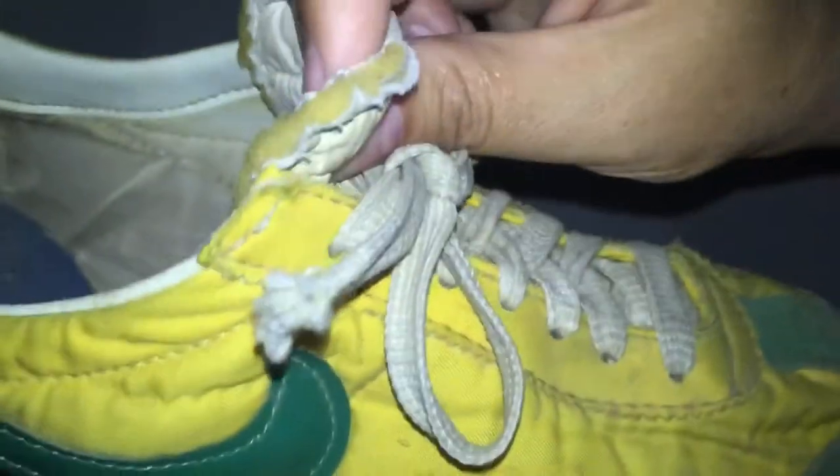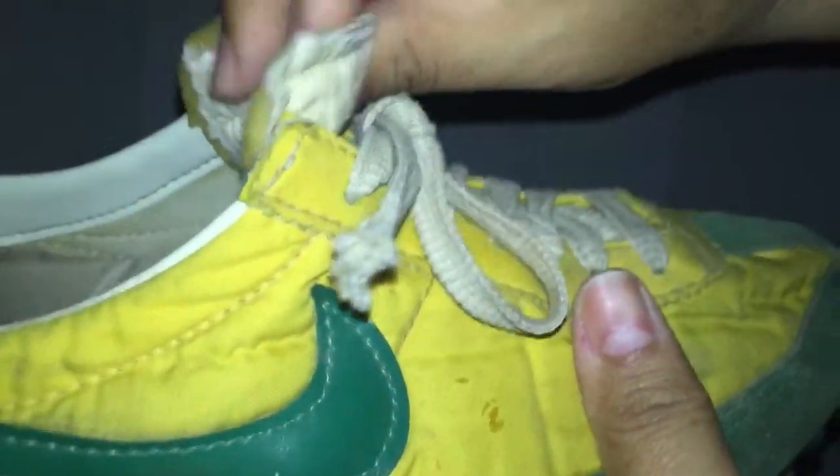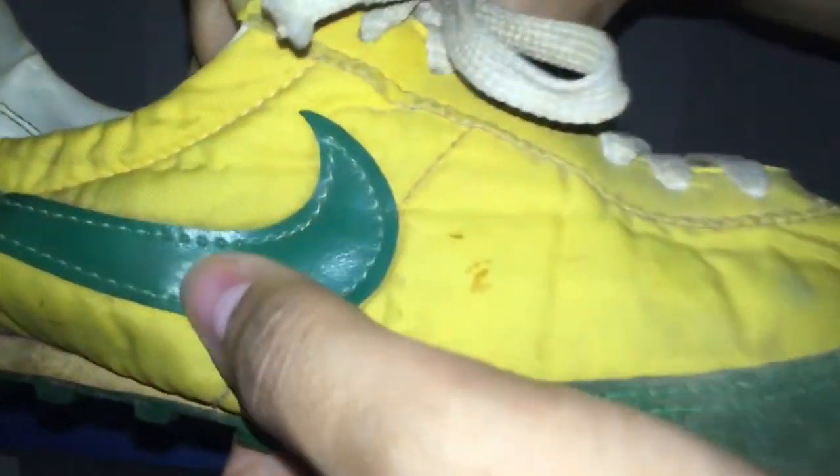You can see how the tongue is — that's how they made them. I have some Nike Cortez that they started making the tongues like that again. It's pretty cool. They look like vinyl.